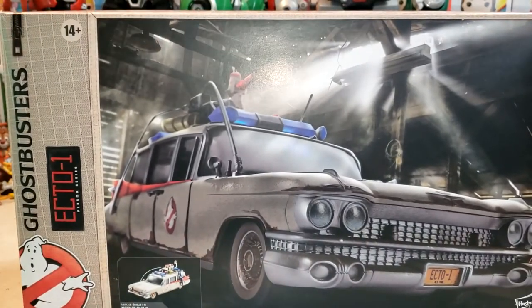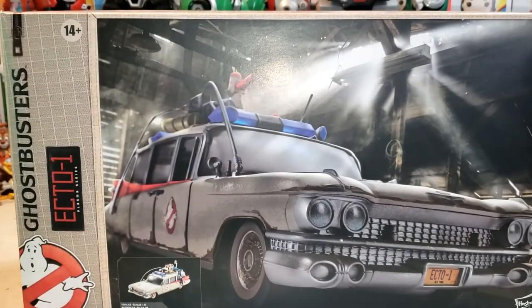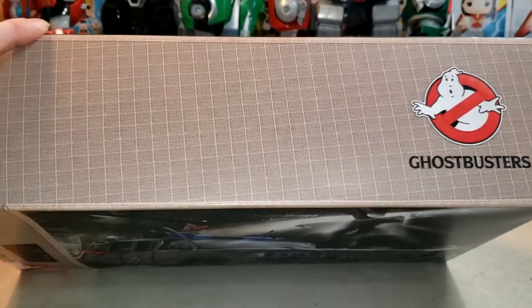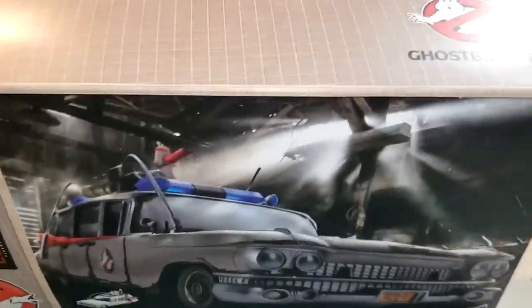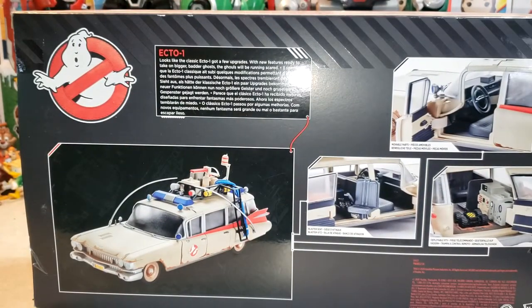Let's take a minute to appreciate the look of this packaging — this looks really good. I might just keep this box, actually. As you can see, there's the Ecto-1 inside their barn. It's for ages 14 and up. On the side we have some schematics, on the other side some Art Deco Ecto-1, and on the top we have the khaki flight suit style packaging we're used to. On the back we get a look at the Ecto-1 and inside it. Looks like the classic Ecto-1 got a few upgrades with new features, ready to take on bigger, badder ghosts — the ghouls will be running scared.